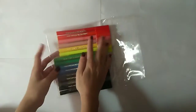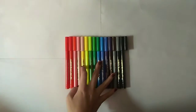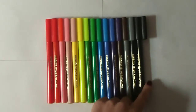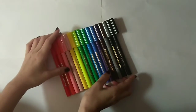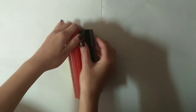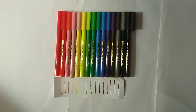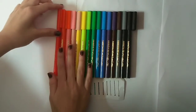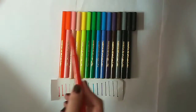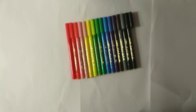Another interesting thing about these sketch pens is that they are connectable, like this, showing the shades of each color. They also have a very fine tip. To purchase them online, get the link in the description as well as in the comments.